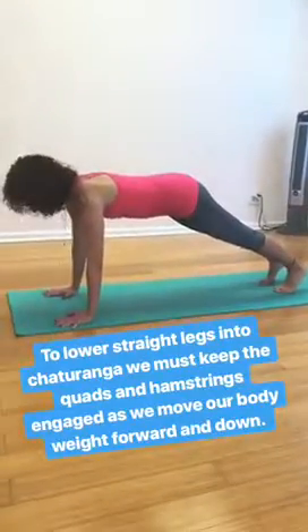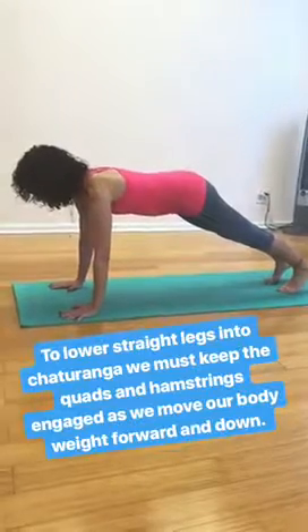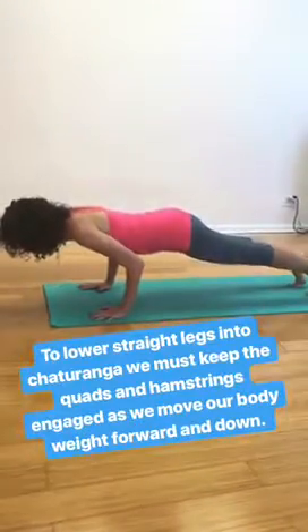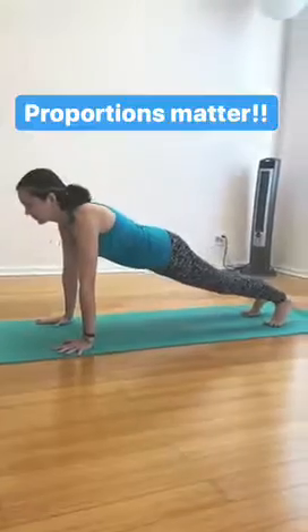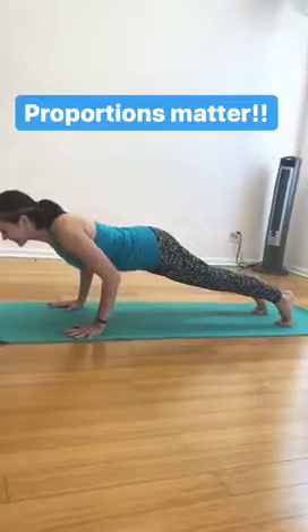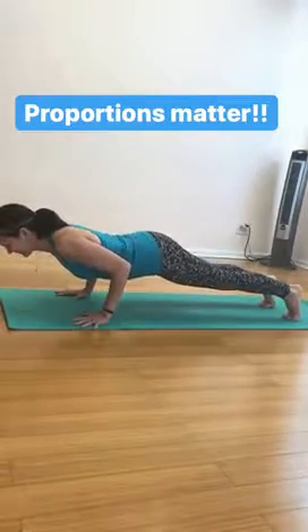Once you've determined that you can lower into chaturanga with straight legs and you've got the quadriceps, hamstrings, and glutes — that hip extension working — you bend the elbows, you still shift the weight forward in space, you hover. The shoulders do not pass the elbows. Here Angela demonstrates how she goes from plank to chaturanga dandasana. You'll notice that her elbow angle is very different than mine because, as we want to remind you, proportions matter in this pose — every pose, but really this pose.